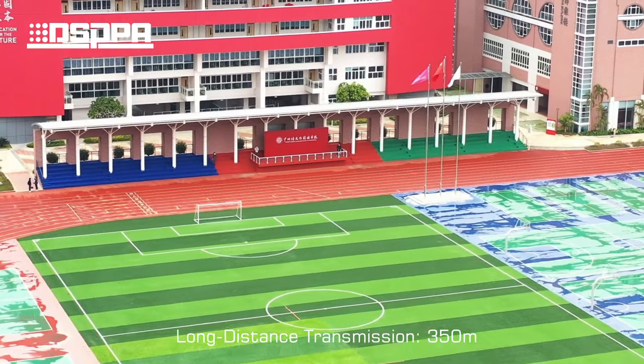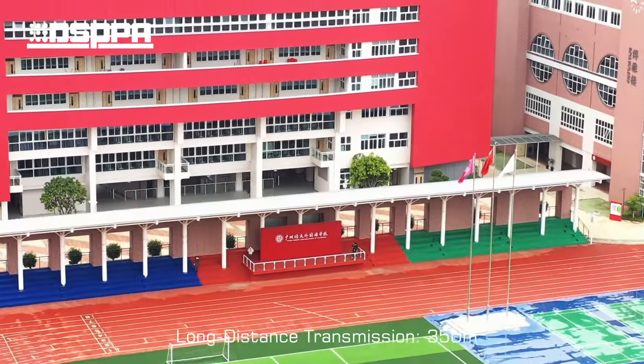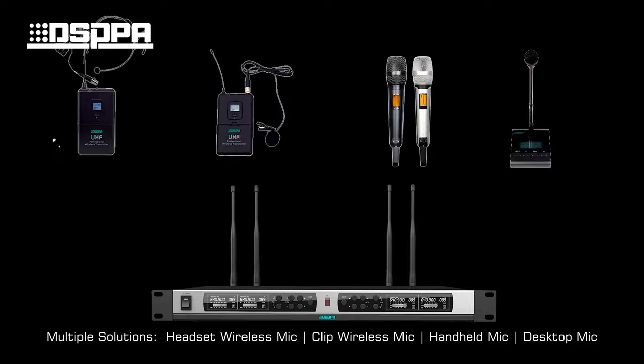It supports long-distance transmissions up to 350 meters, allowing for endless outdoor performance. This DSPPA UHF wireless microphone supports a variety of microphone options to meet your various needs.